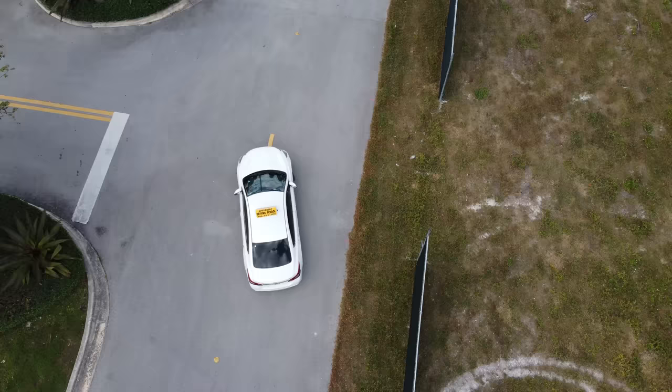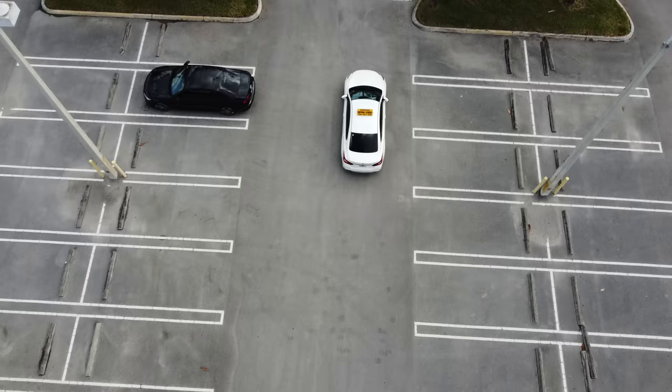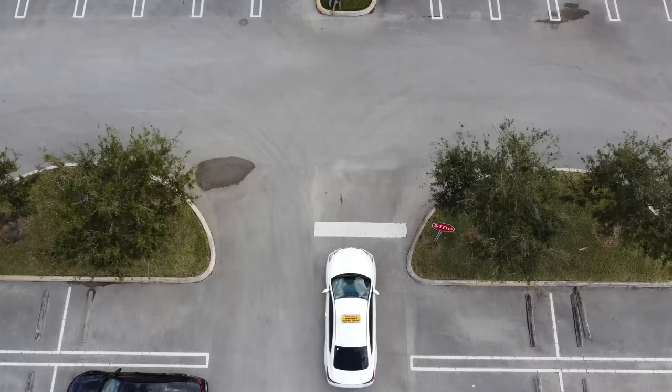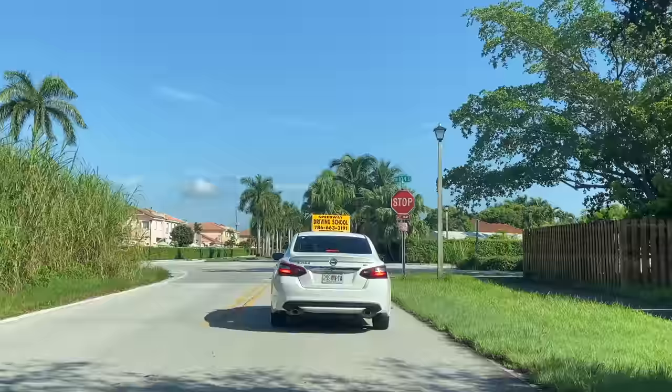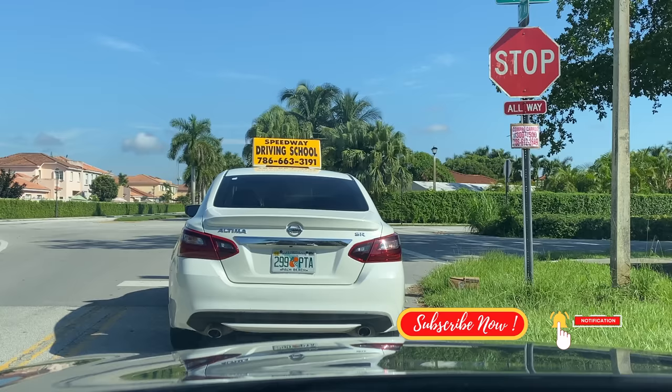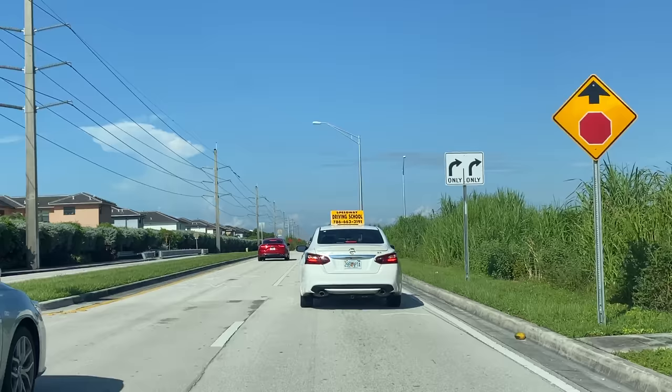Pay close attention to the road, the streets, and the direction you are driving. Soon after, you will find yourself approaching a stop sign. The examiner wants to see your ability to make firm stops and acknowledge traffic signs. Always make firm stops behind the white line — never try to get better visibility by passing the white line. Stop firmly behind the line and count mentally to 5 while looking at your surroundings, then you may proceed.